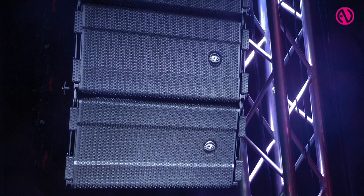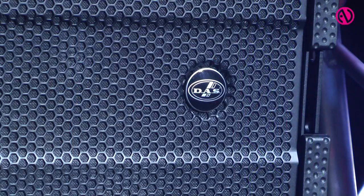Darren Young here. I'm the Business Development Manager at DAS here in Miami, Florida. Next we're going to show you the Aero series. The Aero 20A is our most advanced compact line array cabinet to date. It comes complete with a PowerSoft AMP module that's capable of 1,200 watts.